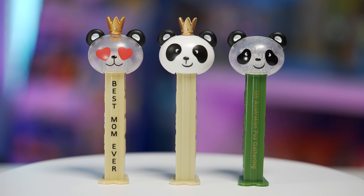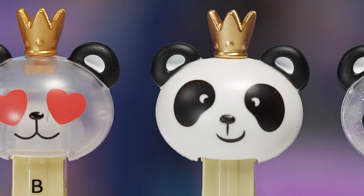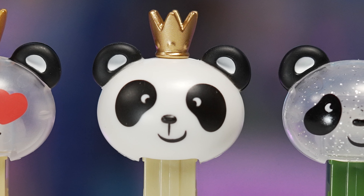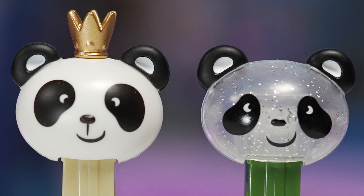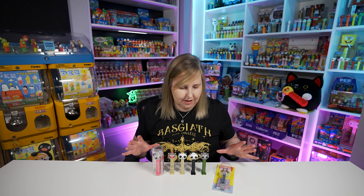Here's a really good side-by-side comparison of the three different heads — the one with the glitter, the one without glitter but still clear, and then the white one. It's kind of like a little Panda Pez video, not just Mother's Day, so hopefully you learned more about Panda Pez. I probably have the most variations of Panda Pez in my collection. I have a lot of different Panda Pez, so I know a lot about them. Pez, if you want to keep making different colored Panda Pez, I'm all about it.